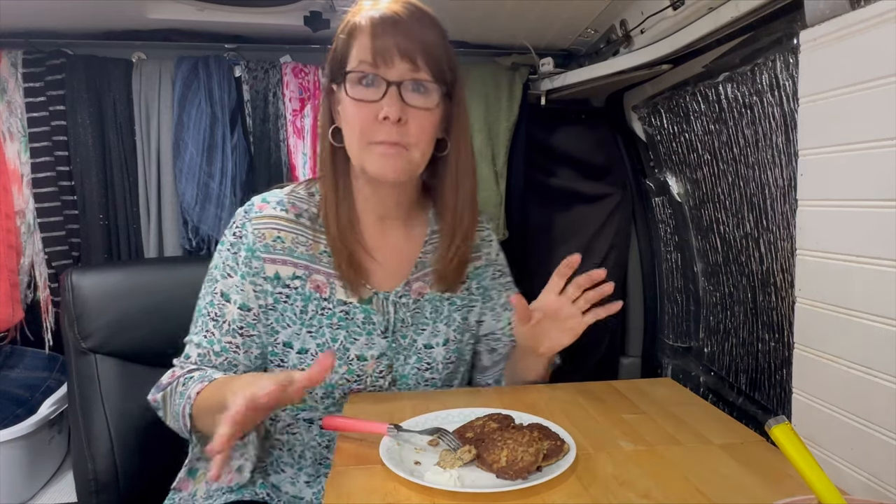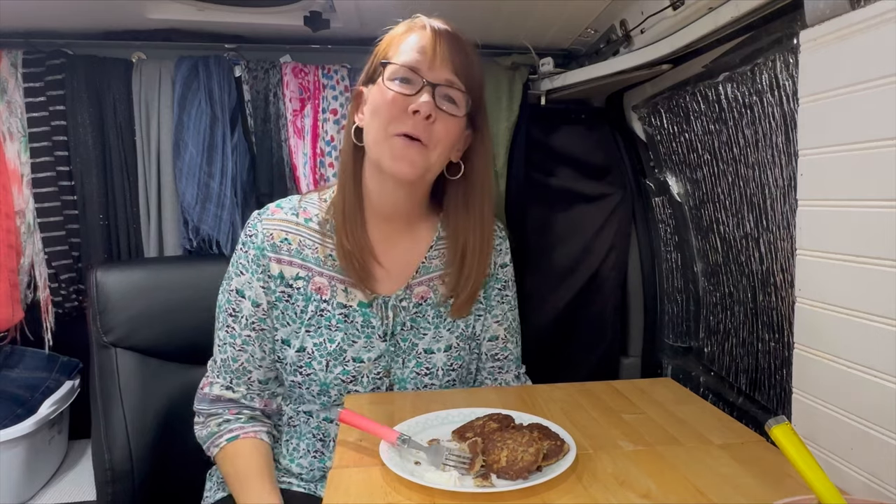Well, I hope you enjoyed my little attempt at cooking again. I think it went pretty well this time. I hope you all have a great week and thank you so much for watching.